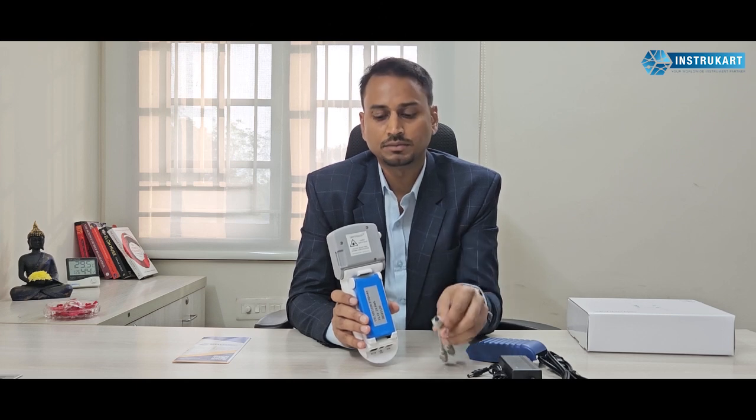This cable can be used for communication to USB. At the back you also have different communication options available for battery charging. As you can see the display, it has also got a menu option, showing the PM 2.5 and 10 readings — the current value available in this room.